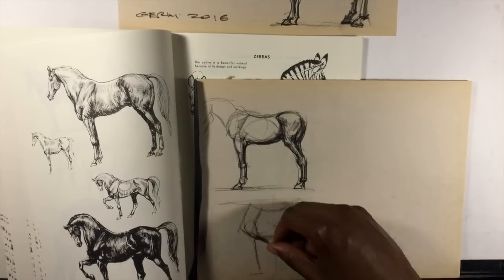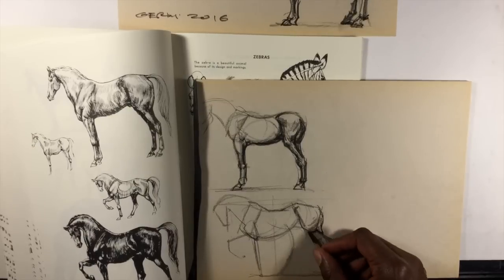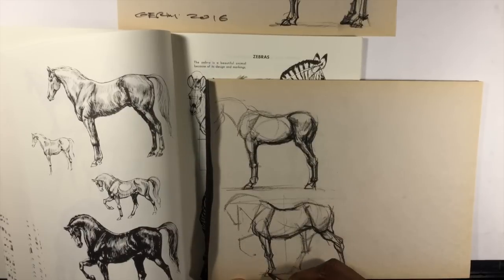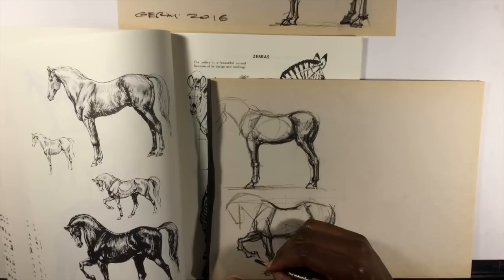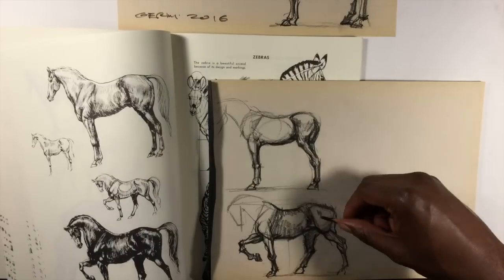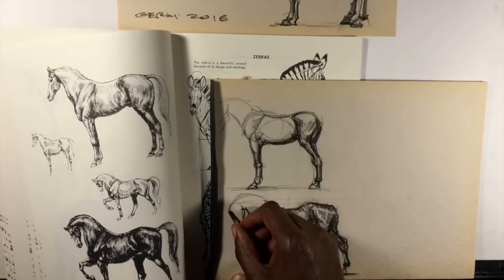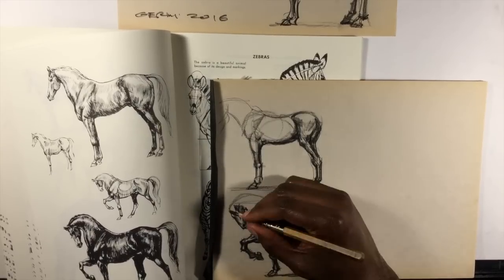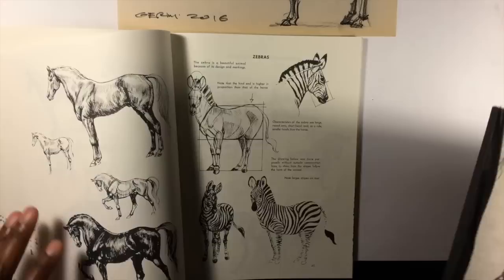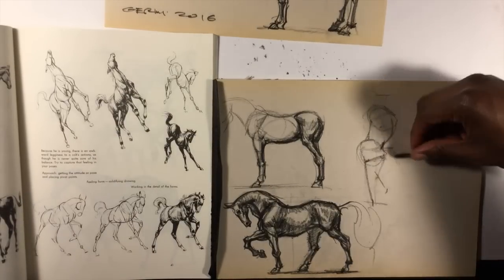There's more than one way to do master studies. Traditionally, people think of it as sitting down and trying to replicate line for line, tone for tone the work of a master — doing a copy of a Mona Lisa or a da Vinci or Michelangelo — and that is a very valid approach. However, depending on the time you have or your specific needs, you can also just study the volumes and structures, analyze how a master illustrator treats anatomy, how pieces fit together, composition, light and color, doing sketches that break down the specific elements you want to work on. There's more than one way to skin a horse, as it were.